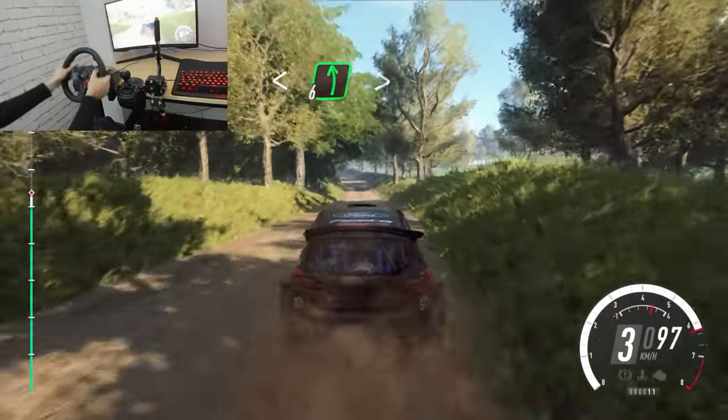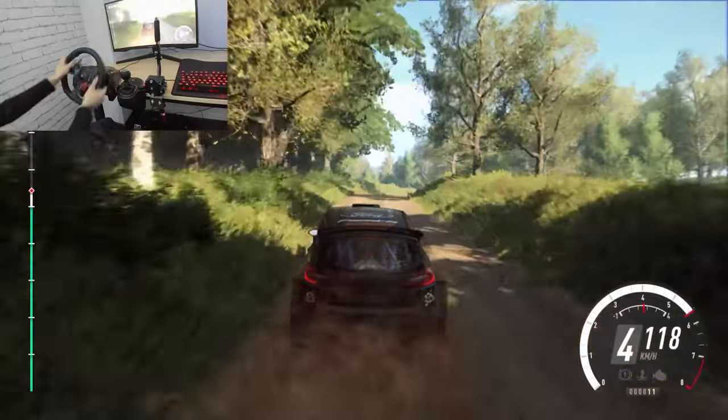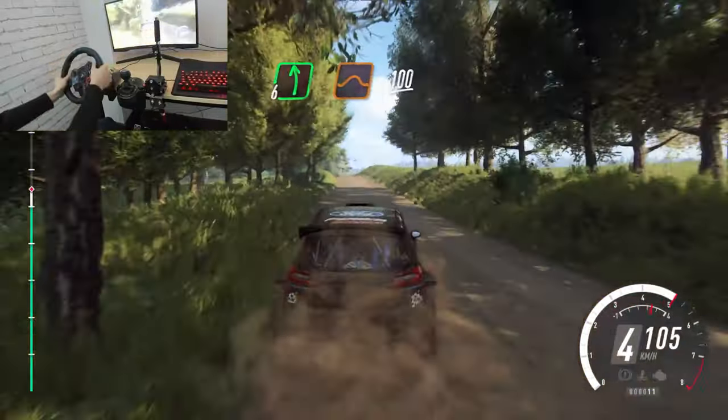Tightens of a crest, into 4 right long. Into 6 left of a crest, jump, 100.